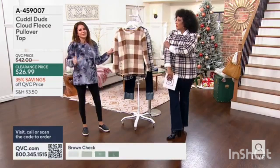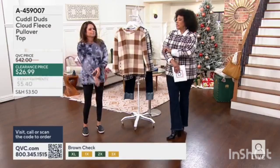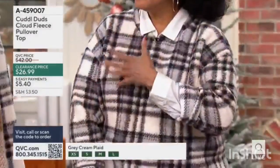I can't believe we're down to like the three final colors because we did have a lot more. It's just cozy and toasty and light.